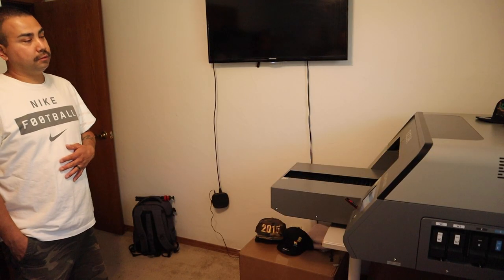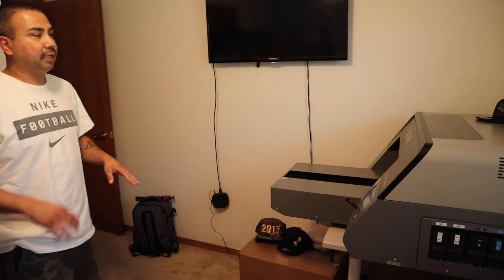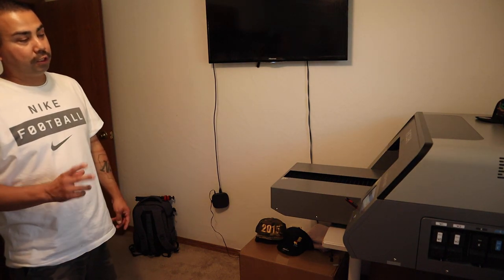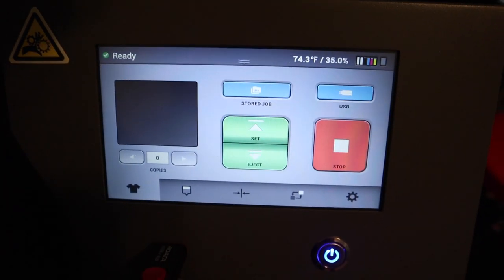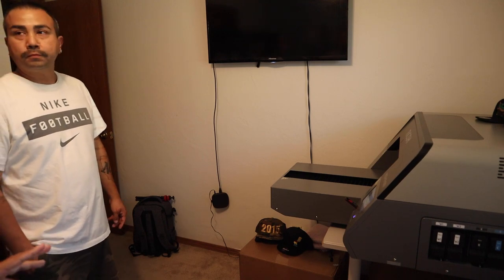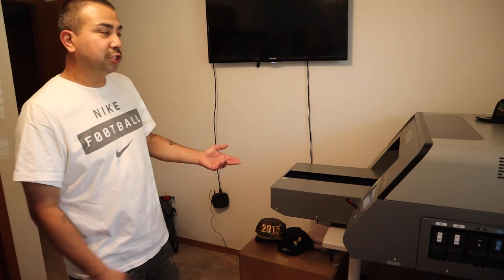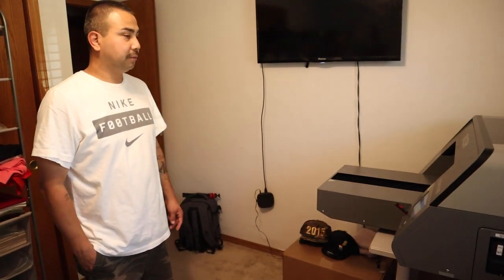You can set up the software to track how much ink you're spending. After about a month of use, Carlos has only had to replace the white ink cartridges. Unlike other DTG printers, this machine is maintenance-free in terms of daily prep — you never turn it off. It stays plugged in and runs its own maintenance every hour so it's always ready to go. Daily maintenance is just shaking two components for five seconds and reinserting them. Weekly, you open it and do a light cleaning. Monthly, you grease it up a bit — that's it.